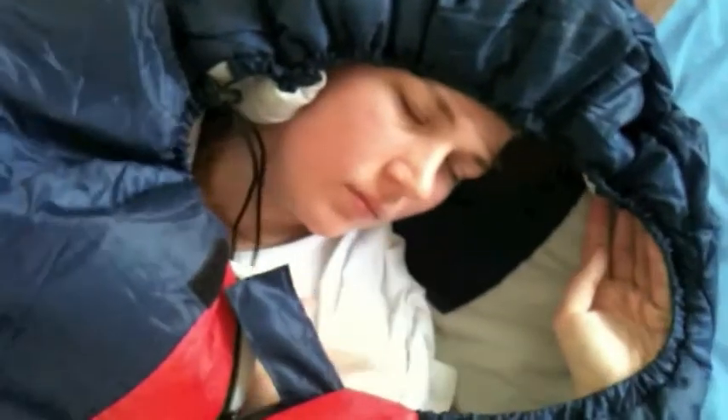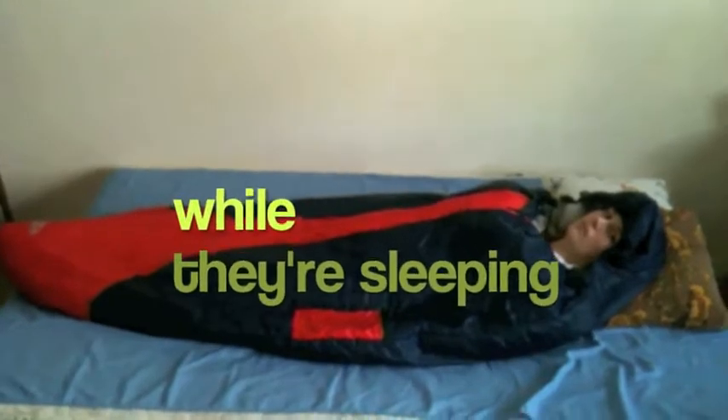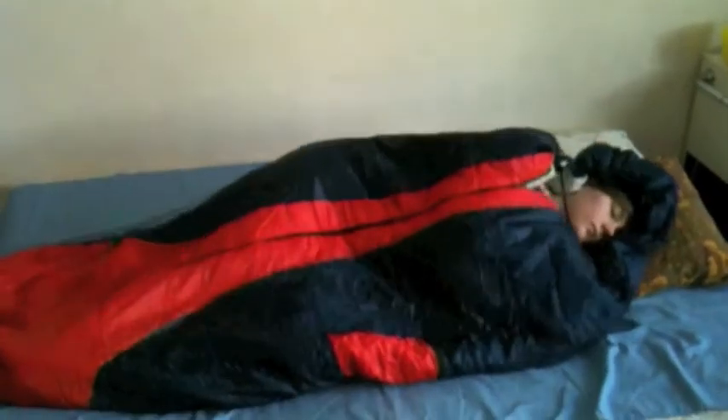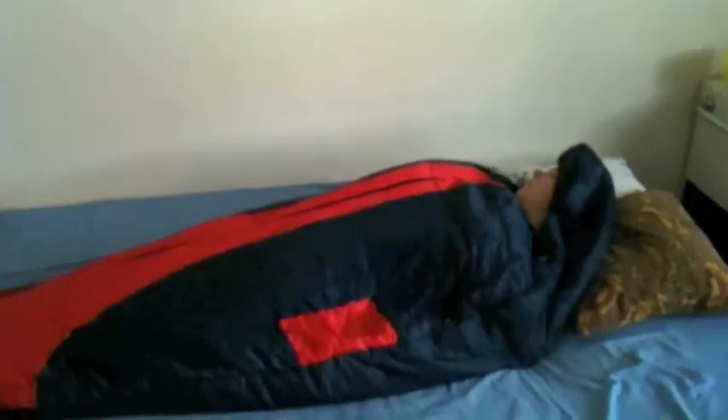She looks really happy inside her sleeping bag. Since this is a sleeping bag developed for people who want to move around while sleeping, the sleeping bag will follow your body around. You don't have to relocate the whole bag — you can just move around and it will follow with you.